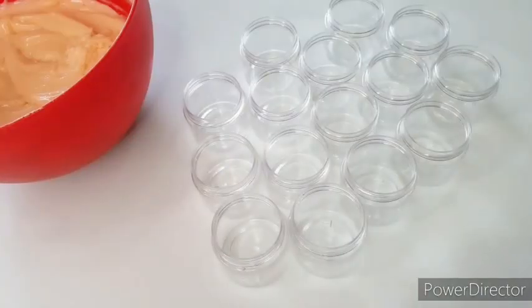Those are my containers. I'm going to quickly sterilize them before filling up. I use rubbing alcohol to sterilize — just spray it in. That's it. Sterilize your containers to avoid bacteria.